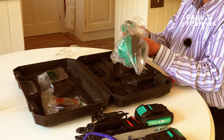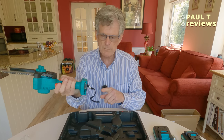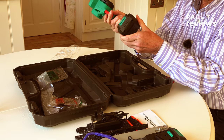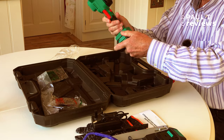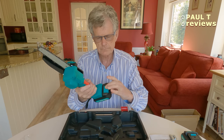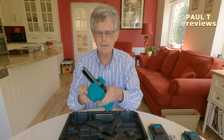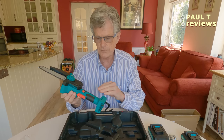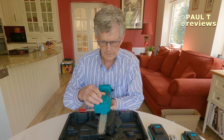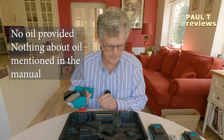And then here we have the chainsaw itself. It feels nice and balanced — it'll be more balanced when the battery is attached. I don't know whether the batteries are charged up, so I'll go and charge these now. In the meantime, let's have a look at this without the battery in. Now, what we haven't got is any oil, so we'll have a look at the instructions and see what the oil situation is. It looks like I'm going to have to get some oil for this.